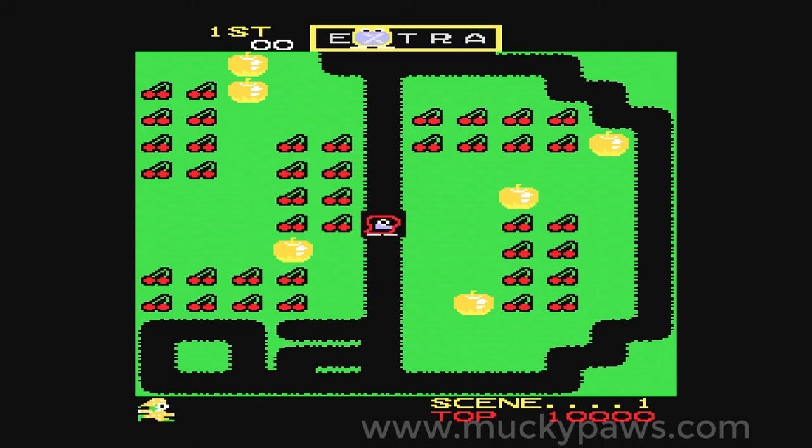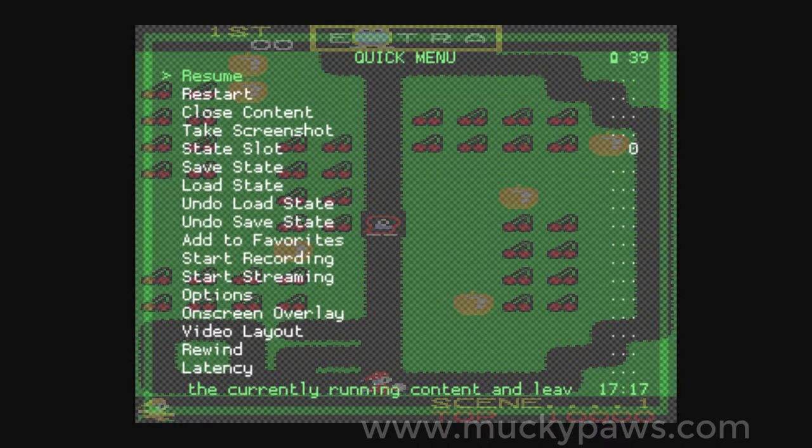This is quite an easy fix. Press Select and X on your control pad at the same time and you get the RetroArch menu. Click the B button to go back.